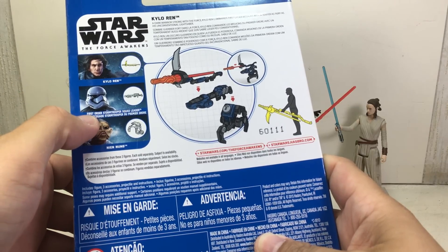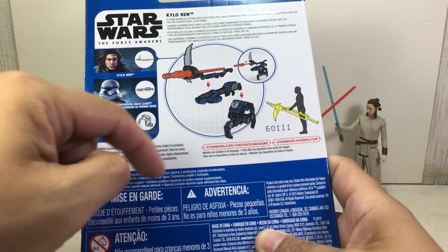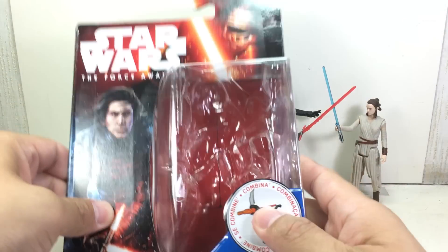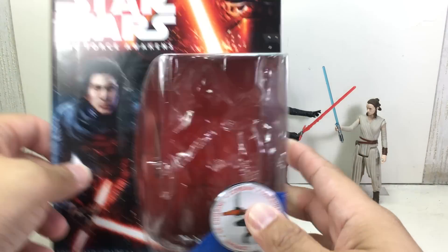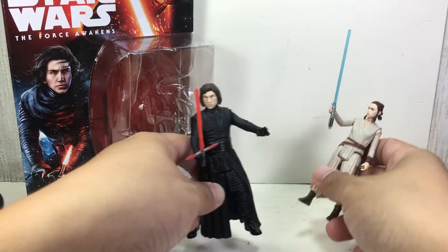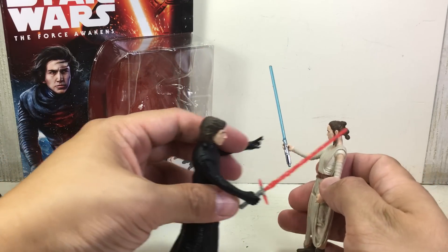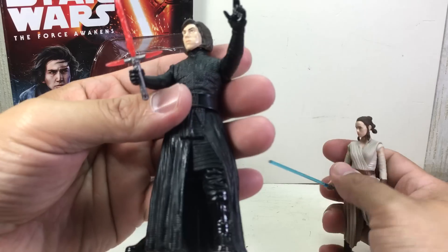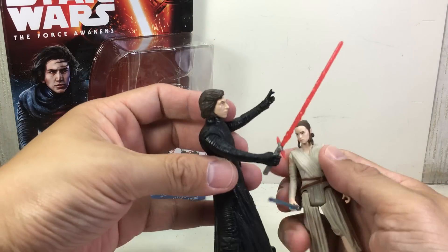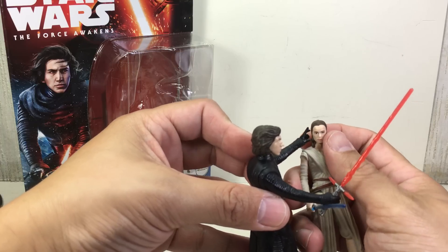Here's the rest of this wave: Nien Nunb, First Order Stormtrooper Squad Leader — the one with the belt and black accessories on the belt, so pretty cool. I like the artwork they gave him. Here is the figure alongside Rey in her Jakku outfit. He has that Force — dark side of the Force — hand accessory.